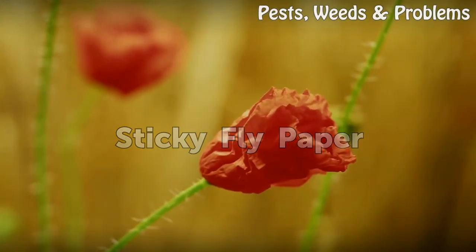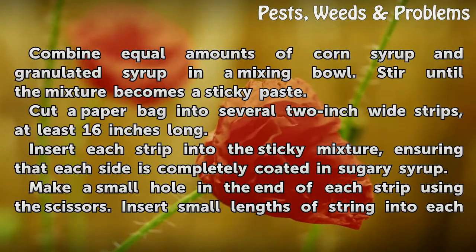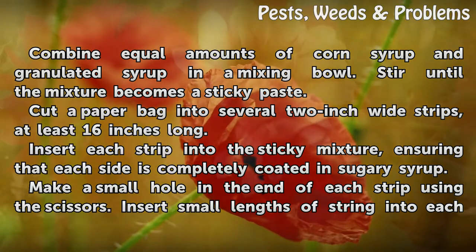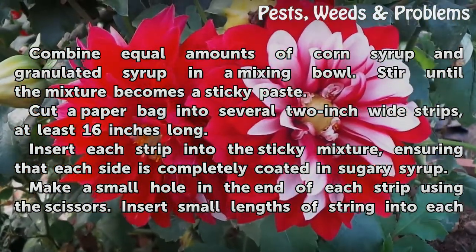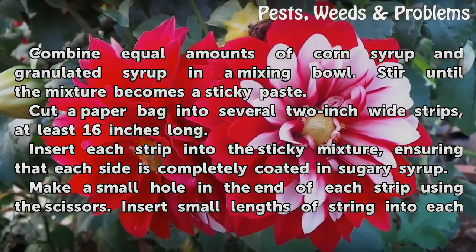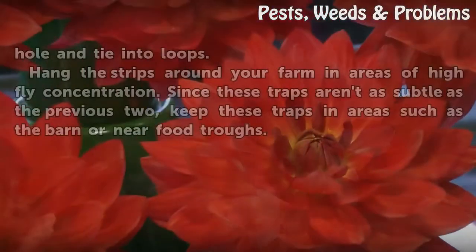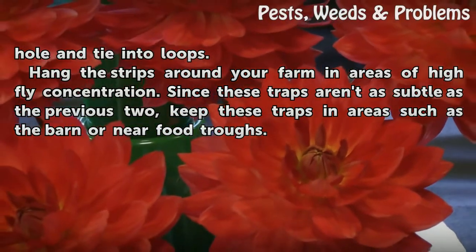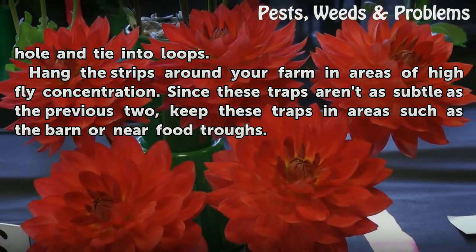Sticky fly paper: combine equal amounts of corn syrup and granulated sugar in a mixing bowl. Stir until the mixture becomes a sticky paste. Cut a paper bag into several 2-inch wide strips, at least 16 inches long. Insert each strip into the sticky mixture, ensuring that each side is completely coated in sugary syrup. Make a small hole in the end of each strip using the scissors. Insert small lengths of string into each hole and tie into loops. Hang the strips around your farm in areas of high fly concentration. Since these traps aren't as subtle as the previous two, keep them in areas such as the barn or near food troughs.